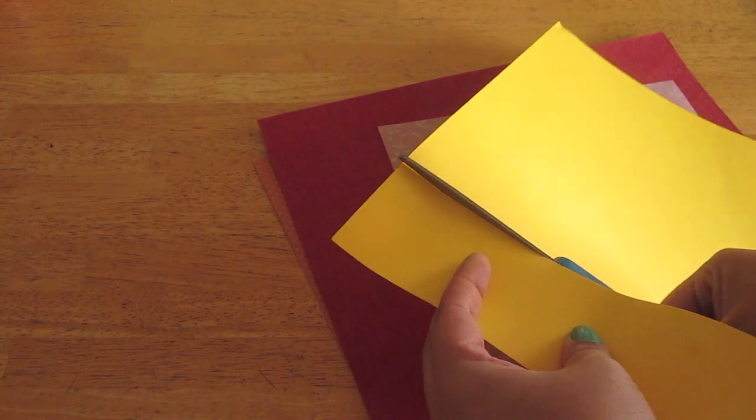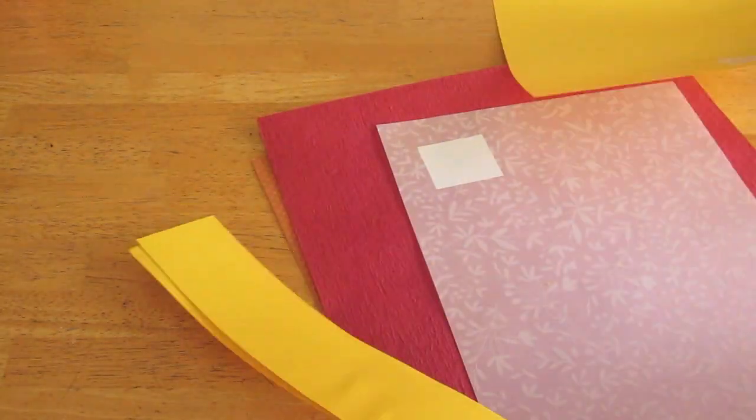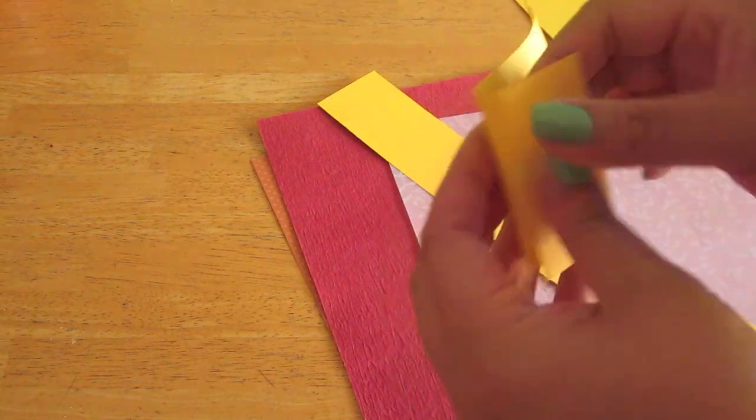Once you've done so, set these aside to dry — it only takes about 10 to 15 minutes to completely dry. Now while that's drying, grab your scrapbook paper and cut 2-inch wide strips and 3-inch wide strips as I'm showing you here. We're going to use these to make the petals of our flower. The amount of strips you will need will depend on how many flowers you'll be making, so just cut accordingly.